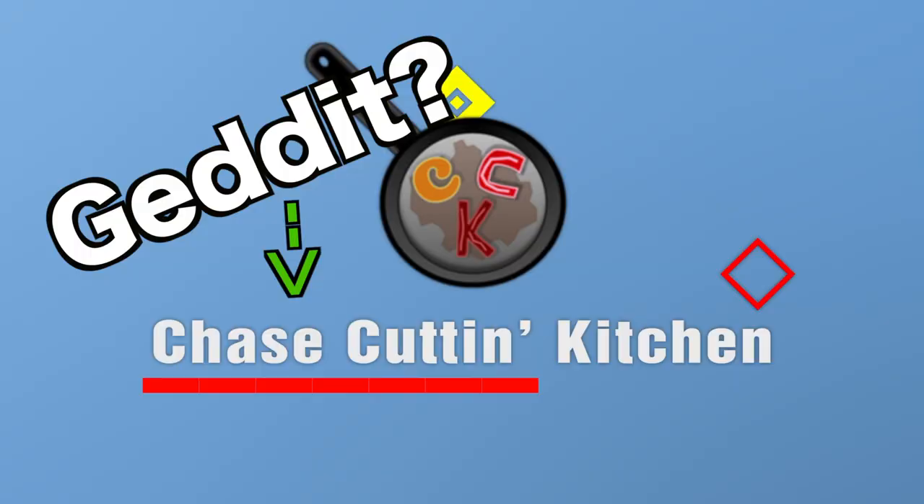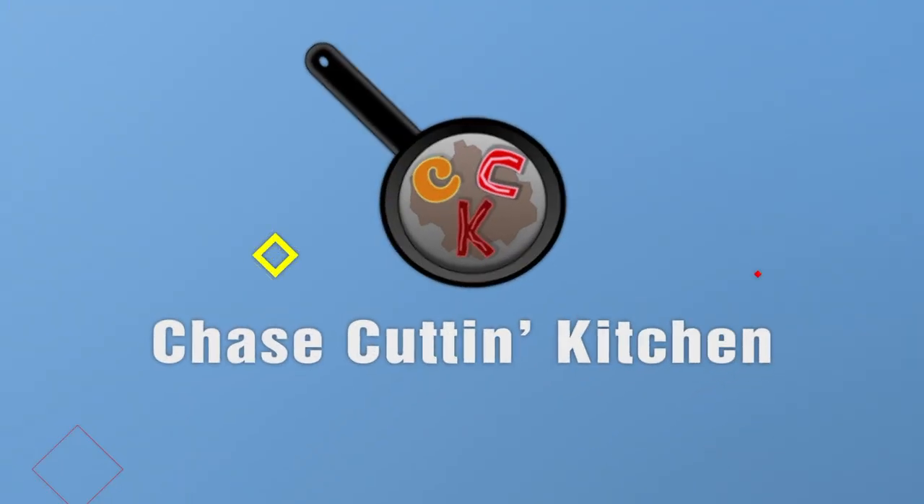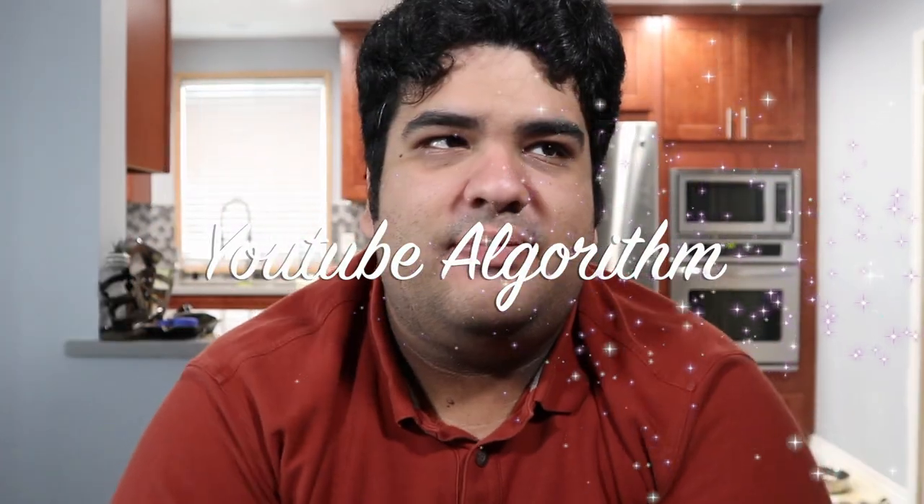I'm just gonna cut to the chase. I have a very busy week, but let's just get started. I got so much on my plate — phone calls, doctor's appointments, so much stuff I need to do this week. But unfortunately, thanks to something called the YouTube algorithm, I have to come up with a new video this week so I won't be left behind in the dust. If it wasn't for that pesky algorithm, I would've taken this week off.